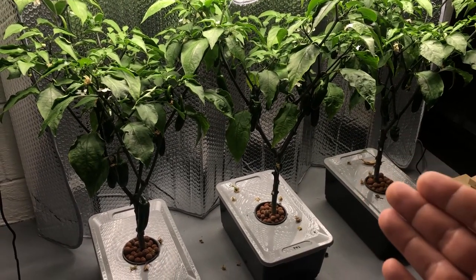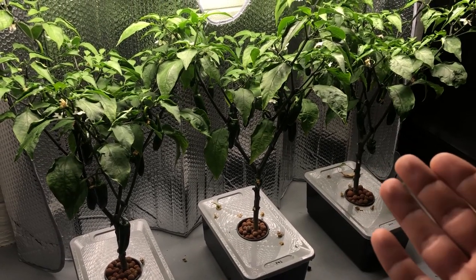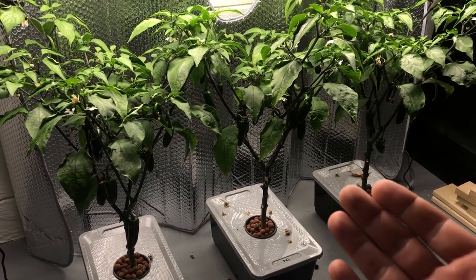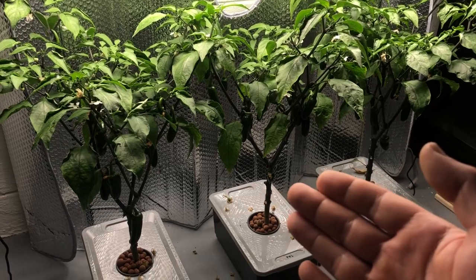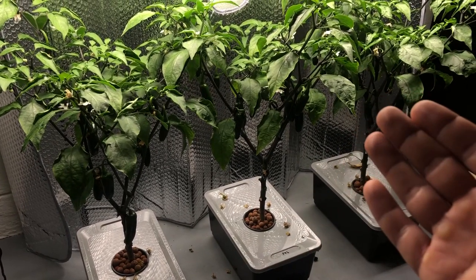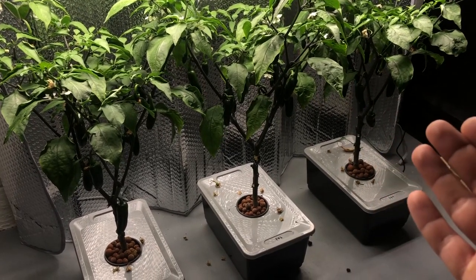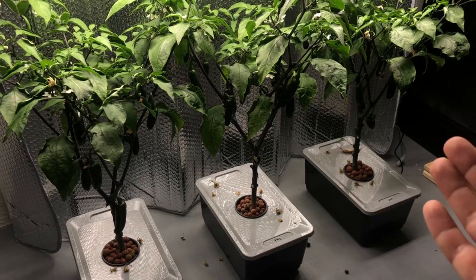Since the last episode I've actually changed over to the final growth phase in the nutrient solution from General Hydroponics. That's basically one teaspoon per gallon of the flora micro, two teaspoons per gallon of the flora grow, and three teaspoons per gallon of the flora bloom.